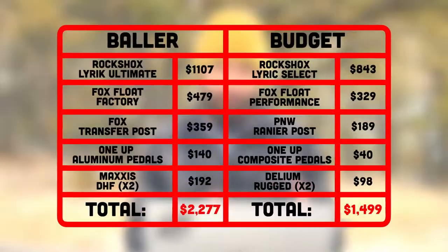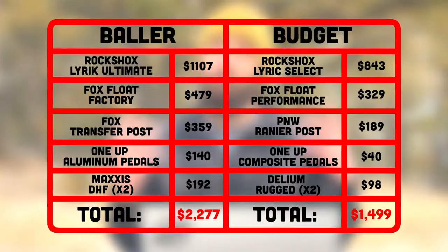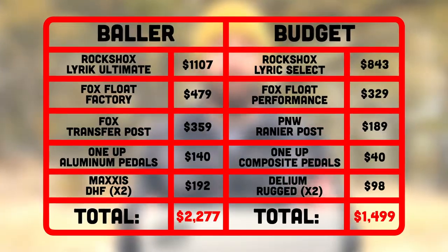So there you have it — four areas that I would recommend saving a little bit of extra money on your mountain bike. If you take the total of the high-end factory-level parts versus the more budget or value-minded options, that'll save you a whole $750. I would much rather take that money and spend it on a season pass to a bike park or a dream mountain bike trip you've been wanting to do, than on bike parts that might give you a 1 or 2% increase in performance.